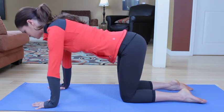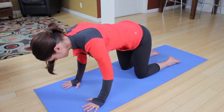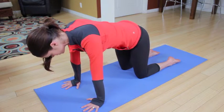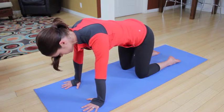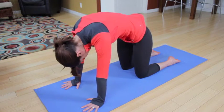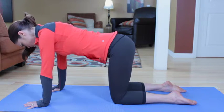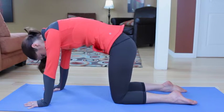Inhale, come back to neutral. Shoulder blades are anchored toward the back pockets of your pants, spreading the fingertips, reaching the fingers in front of you. Exhale, round out in that cat again. Inhale, come to neutral. Exhale, round it out.